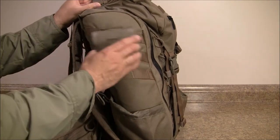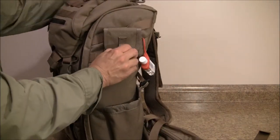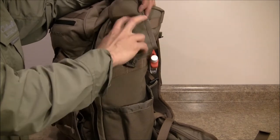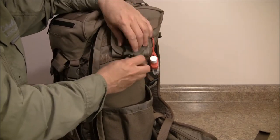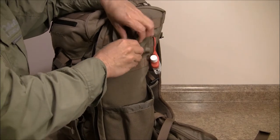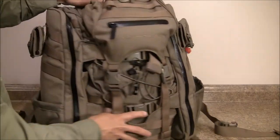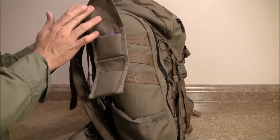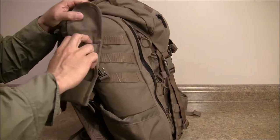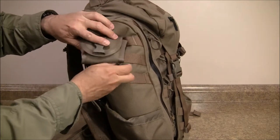On the outside of the bag I have these little pouches that I added — these Everly Stock mini pouches. This one is empty; I'm not sure what I might put in it, perhaps some ammo or something else. I do have a little hand sanitizer here. On this side I have another pouch and this one has nitrile gloves in there, just two pairs, and they're going to ride in here.